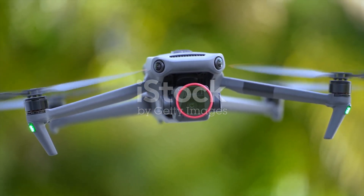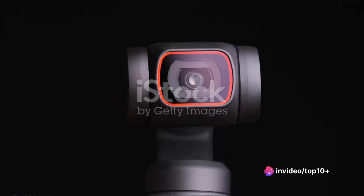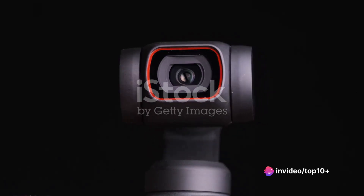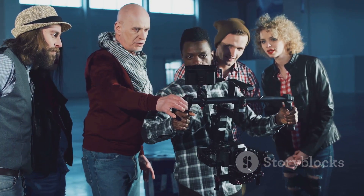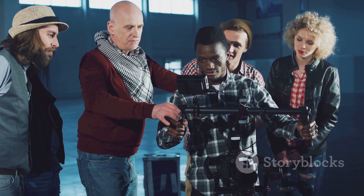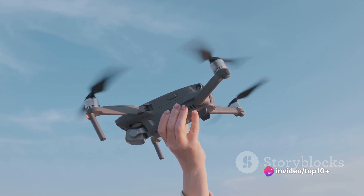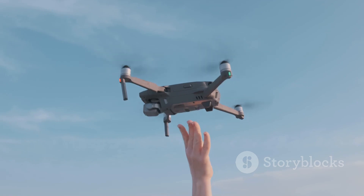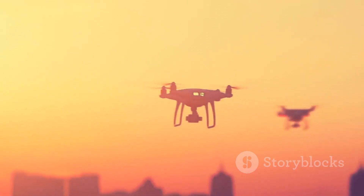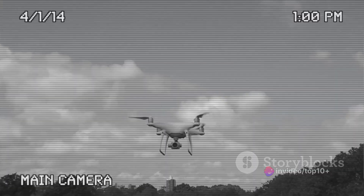The gimbal system is a pivoted support that allows the rotation of an object about a single axis — in the case of drones, this object is the camera. The gimbal maintains the camera level, compensating for changes in the drone's position and allowing it to smoothly pan and tilt. This results in stable and professional-looking footage, even when the drone is moving at high speeds or changing direction. The quality of the camera itself is also critical — not all drone cameras are created equal. Some offer high-definition resolution, while others provide 4K or 8K capabilities.